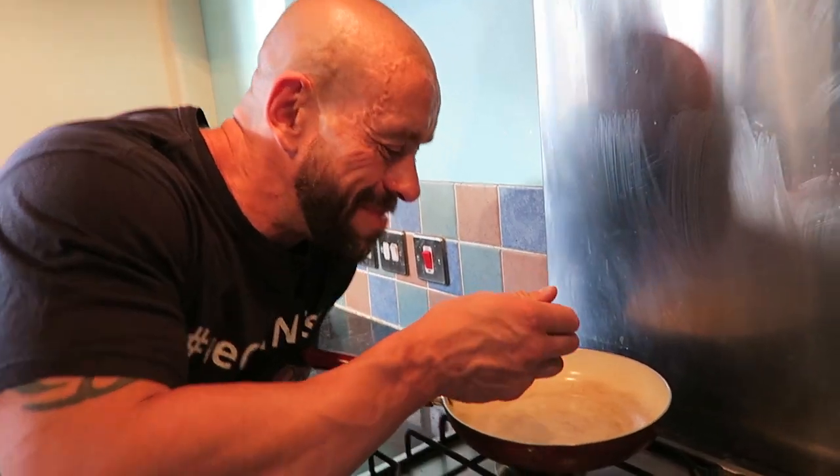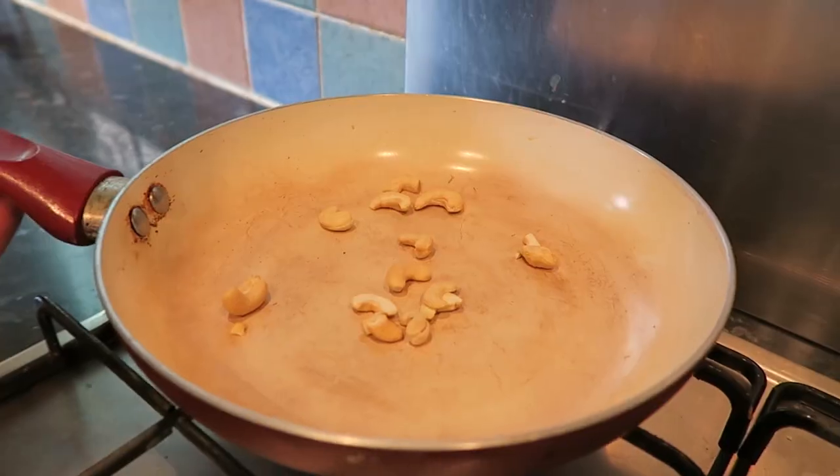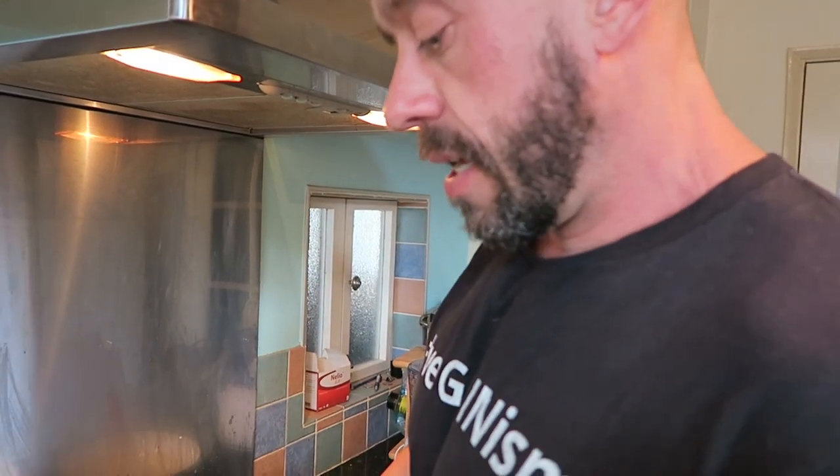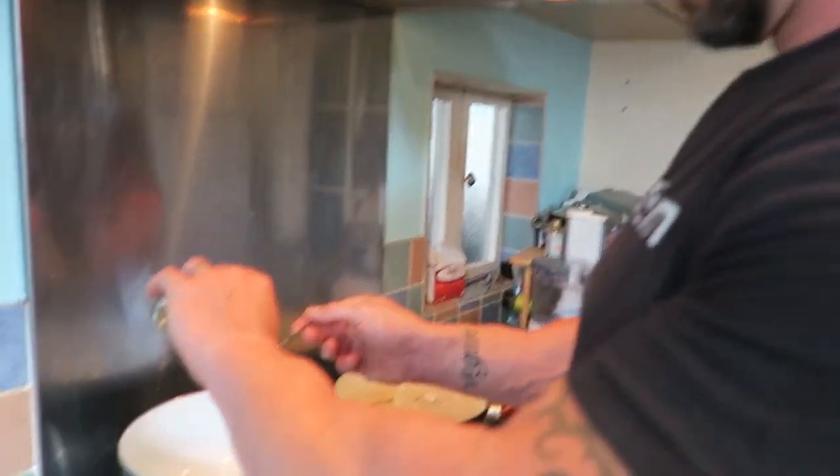Step one: dry fry the cumin and the mustard seeds on a low heat until they change colour or start to pop.